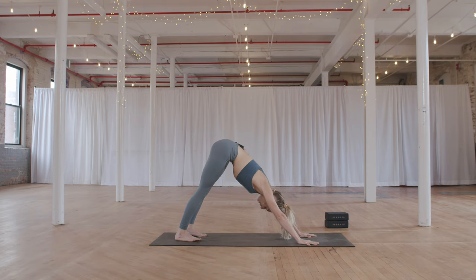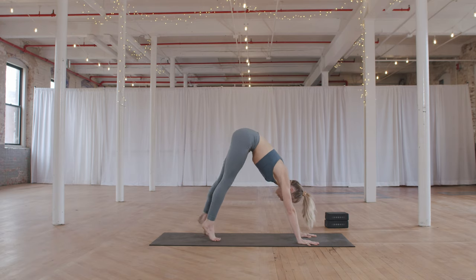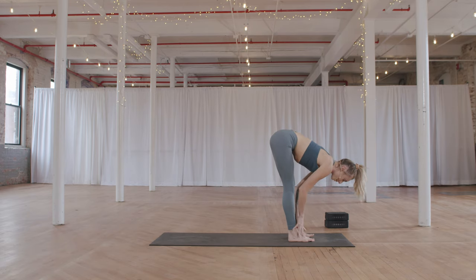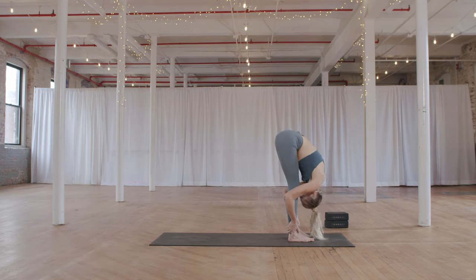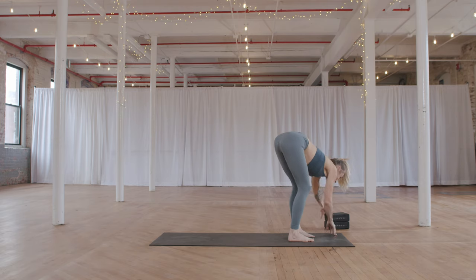Spreading the fingers, spreading the toes. Inhale — lift your heels. Exhale — take baby steps to the top of your mat. Find a halfway lift when you arrive, breathe in, and fold forward on your exhale. We're going to hold a forward fold — grab your blocks.